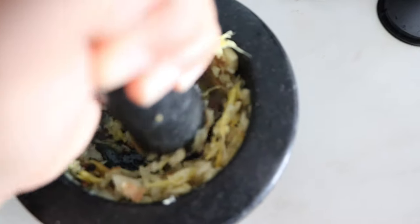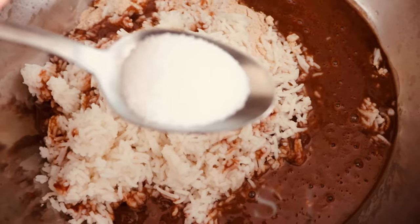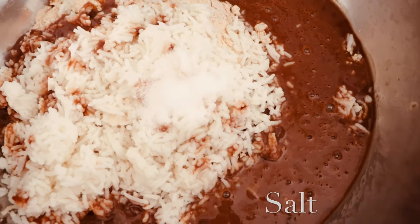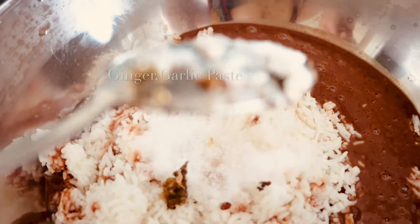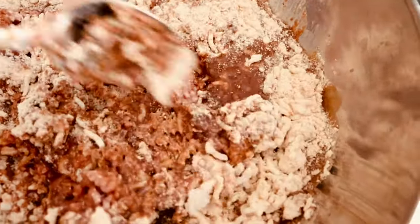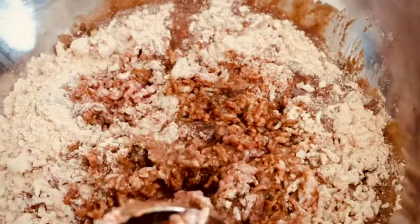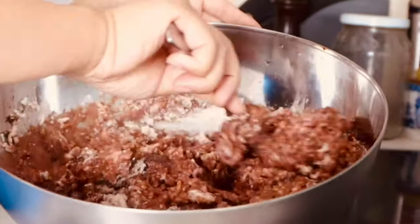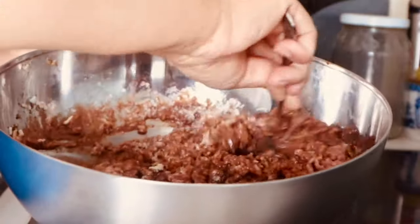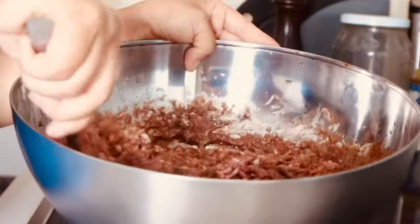Grind it and add it in, along with a tablespoon of salt, and the mixture of garlic, ginger, and pepper. Mix everything well. It's a little thick, so I'm going to add a bit of beetroot water to loosen it up.